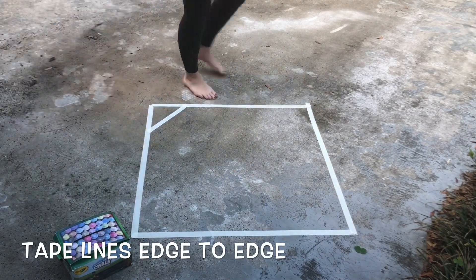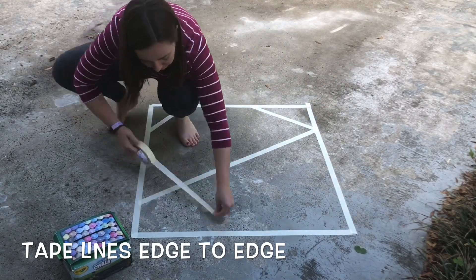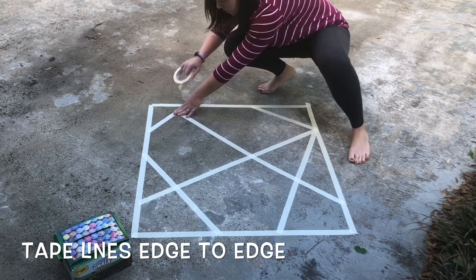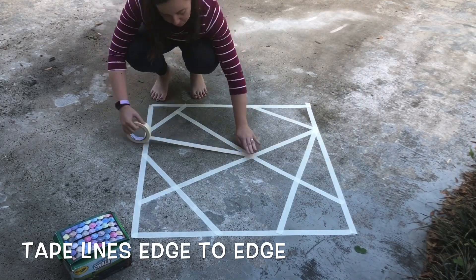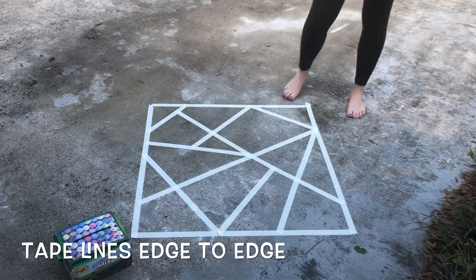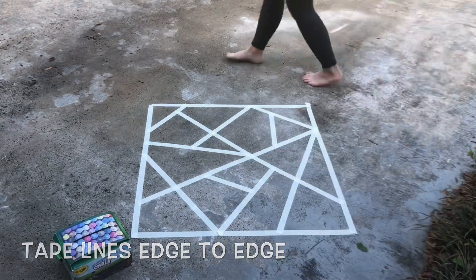Next, use the tape to start making lines inside your border. Make sure they go from edge to edge, and make sure that some of the lines crisscross each other — this will create more shapes. Continue using the tape to break down each section into smaller and smaller geometric shapes. Try to name the shapes that you make. Do you have triangles, squares, maybe some irregular polygons?